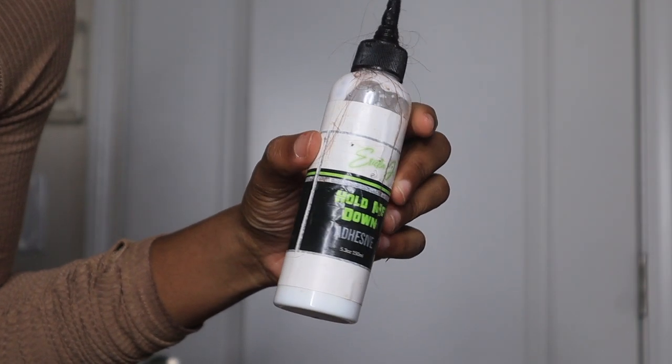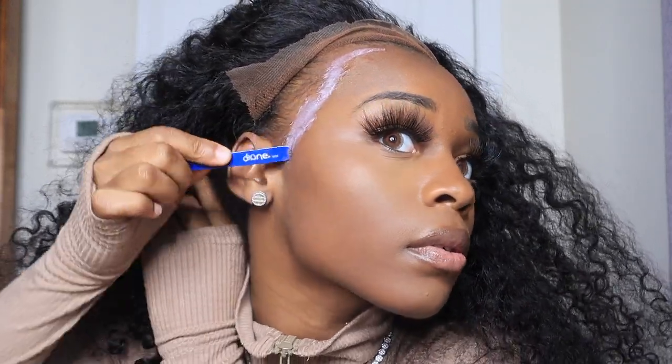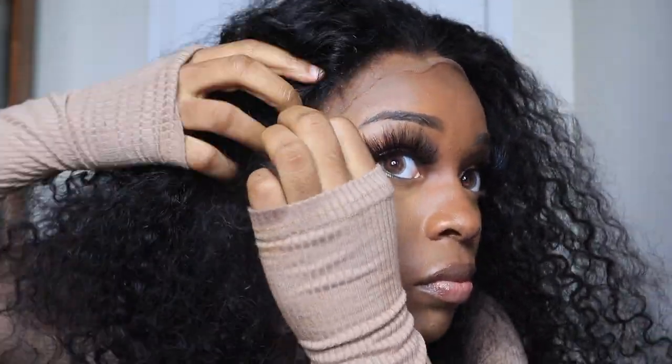Then I'm going to go in with my Erica J pull me down adhesive. As you can see, I stay as far away from my edges as possible — I don't think I even touched my edges this time, but that's the goal. If you're not going to use a cap, don't touch your edges. Caps for me are not a necessity — I only do caps when I'm doing colored installs or installs I know I'm going to wear for a very long time. Make sure the glue is smooth completely — that is the key to getting your glue to dry on a consistent basis. If you have clumpy white spots, it won't dry as quick, so smooth out the glue and that will help with the drying process.